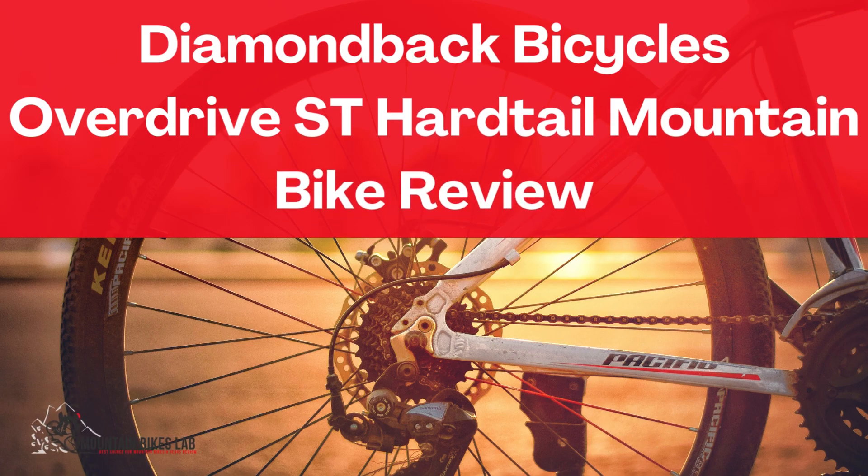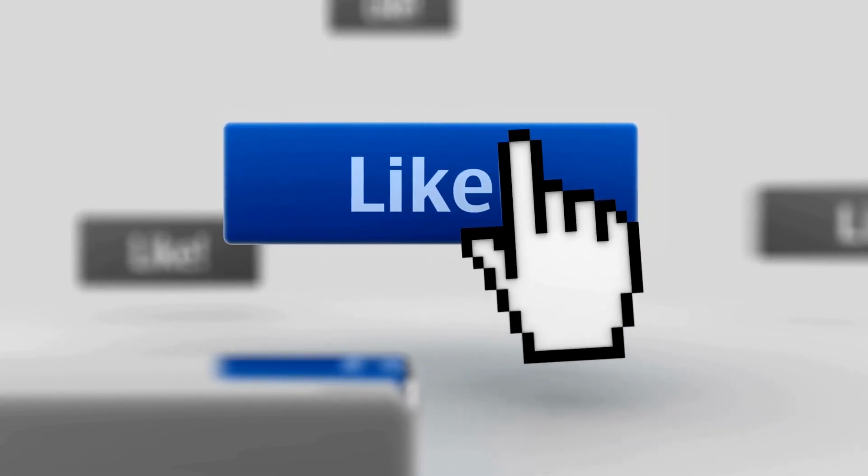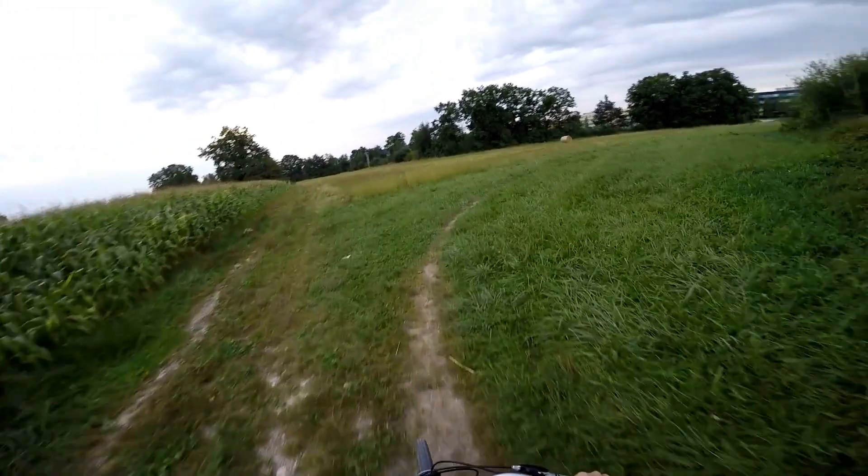Hi there! Welcome to our Mountain Bikes Lab channel. In this video, we are looking at the topic: Diamondback Bicycles Overdrive Vestihart Tail Mountain Bike Review. If you are new to our channel, please subscribe. You can also like and comment on our videos so that we can get to know you better. We highly recommend you to read the full in-depth blog post by going to the link below. So, let's dive in.